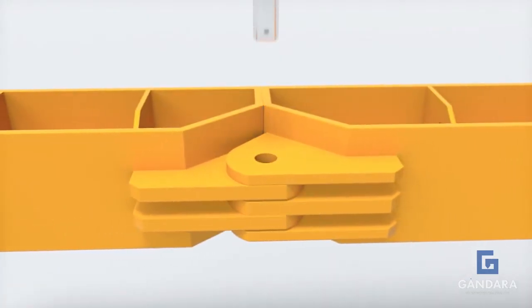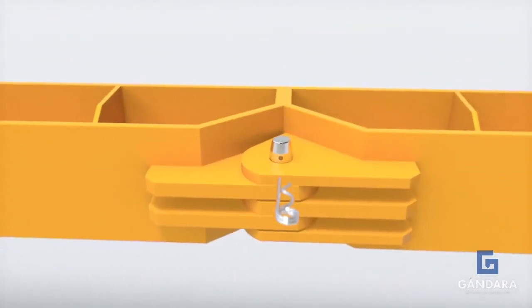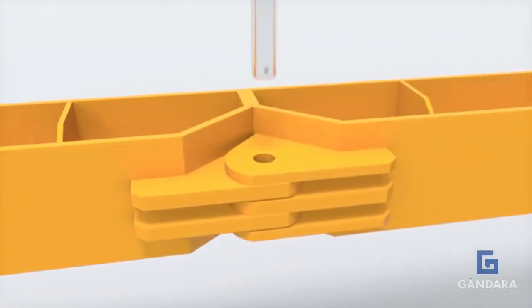The modules are connected by a connecting pin and clip. This easy and simple step allows the layout time of the bracing system to be at a minimum, again saving you time and money.